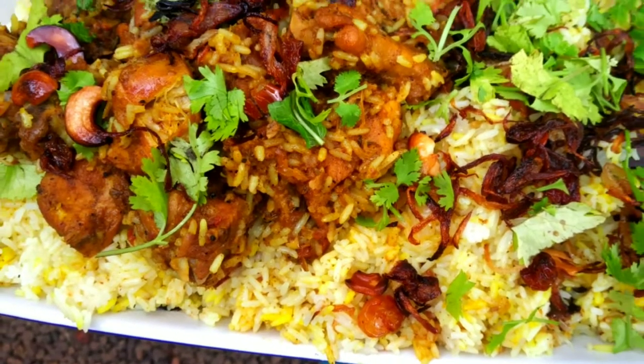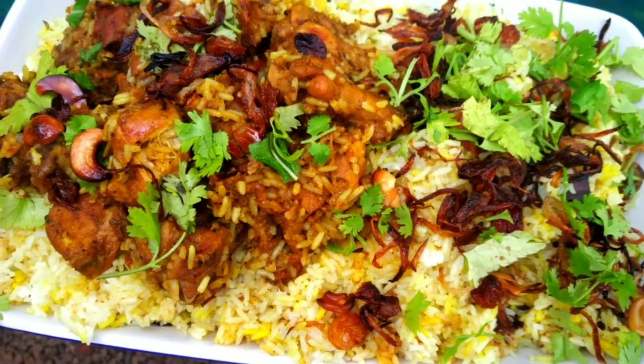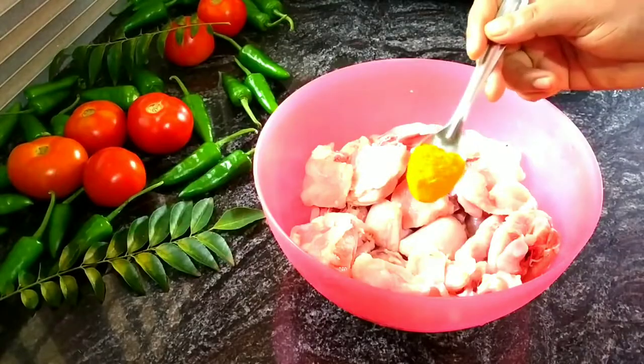I will make the chicken marinate. I will add chicken to a plate.